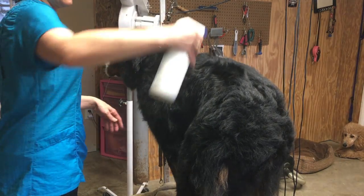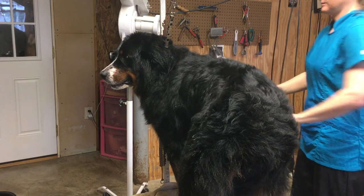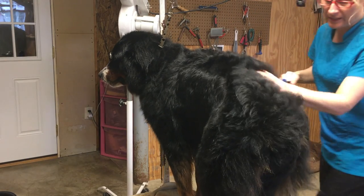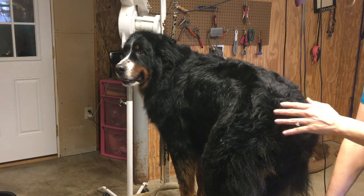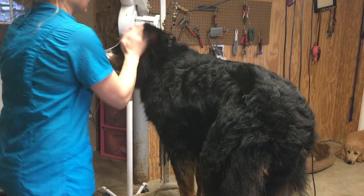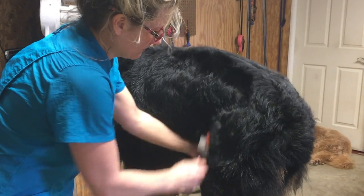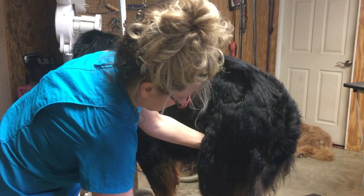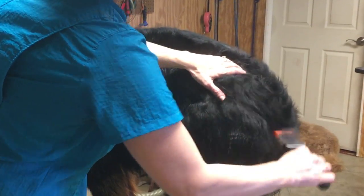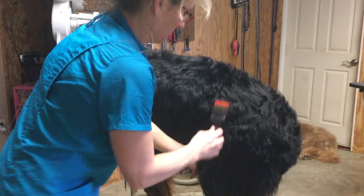Now Basil's out of the tub. I've toweled her off and I'm going to spray a little more Quicker Slicker into her coat before we start brushing and drying her. This is going to continue to help us release any hair that is ready to come out and also repel dirt after we're done grooming Basil. This Quicker Slicker is a good product for a double coat — I highly recommend it. We need to thoroughly brush her again now that she's out of the tub. We're still going to get hair in that brush and that's why we're doing this — we're trying to release the undercoat.